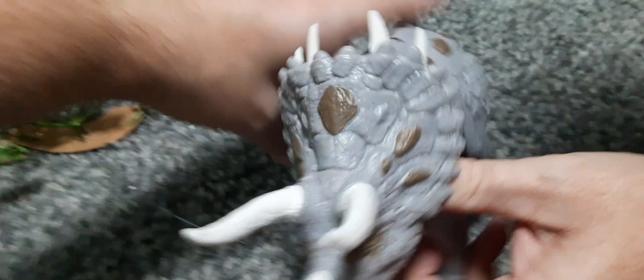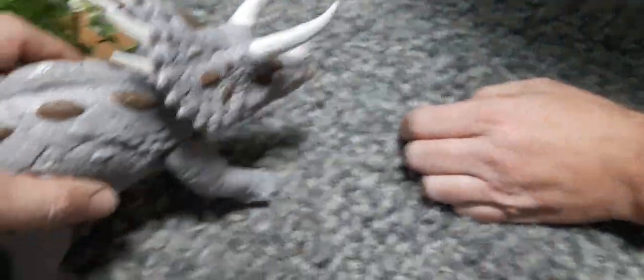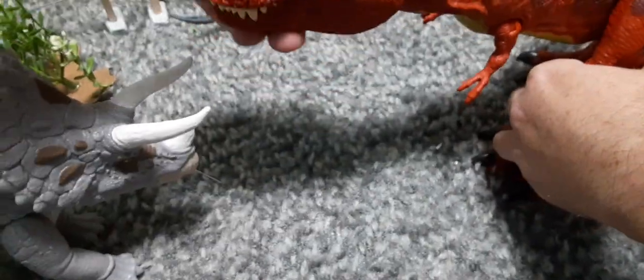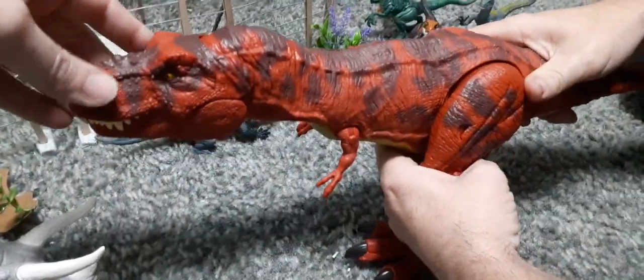I'll get the red rex, so I'll see what it looks like next time, up against the red rex — which is the remold, the new one.